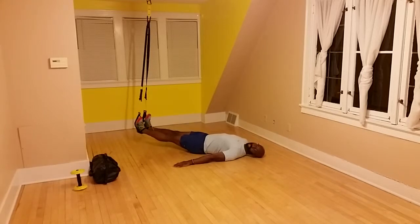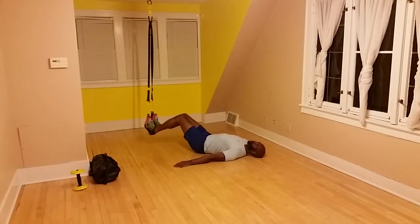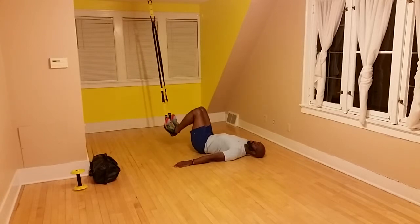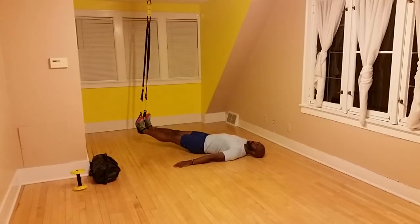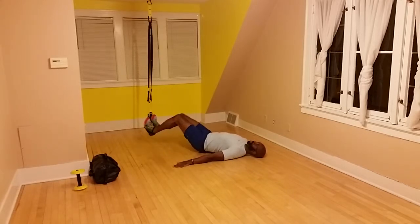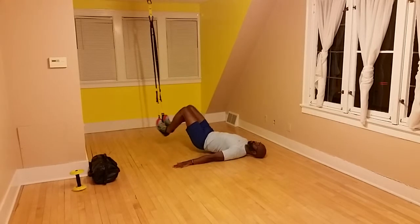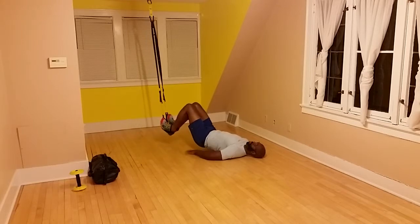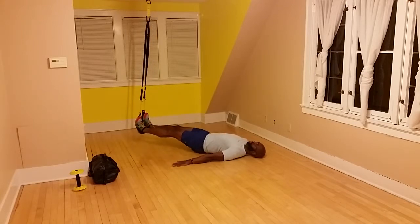That's a regression. I'm pulling down, I'm keeping tension on the strap. Then, once you get good at that, pick your hips up and pull in. Keep those toes pointed forward. You see — my hips aren't touching the ground. And down.